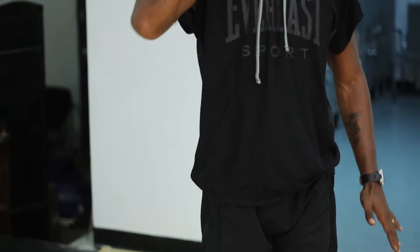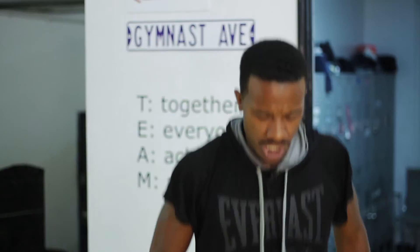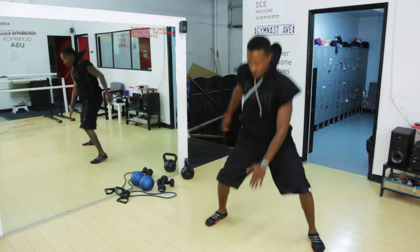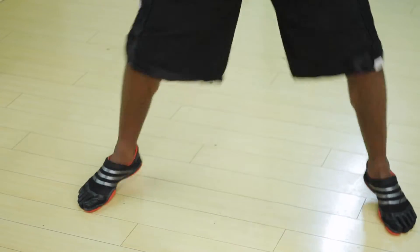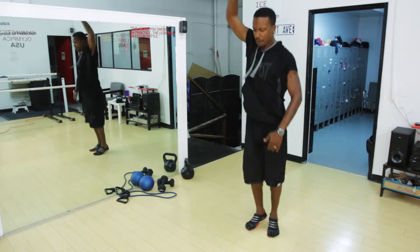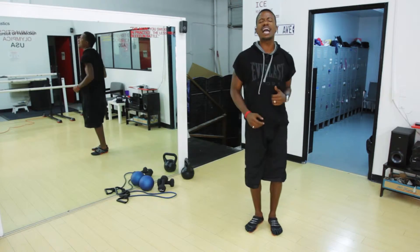Now we're going to increase our agility by using both hands. So we go down and pull. Down and pull. Keep working. And pull. Excellent.